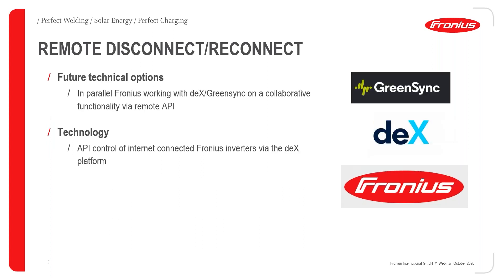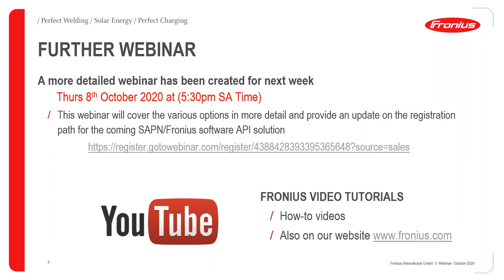Going forward, we have a collaborative arrangement with DEX and Green Sync on a new API currently being developed to enable compliance and participation in VPP networks and VPP cases in South Australia. That will come out through DEX and Green Sync, and will likely have SAPN as the relevant agent. For flexible exports, we're also talking to Green Sync — that work is further down the track and probably won't be until next year.